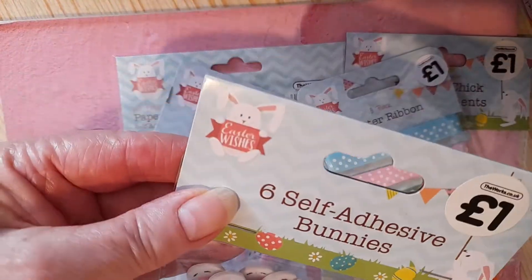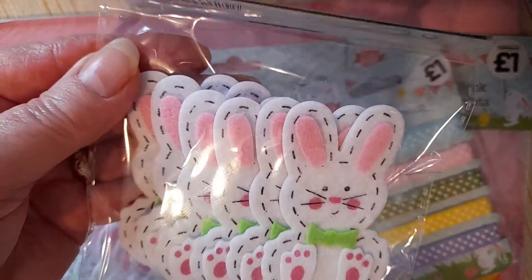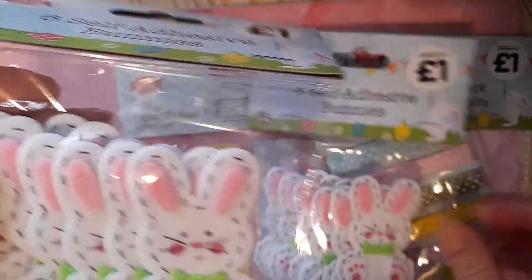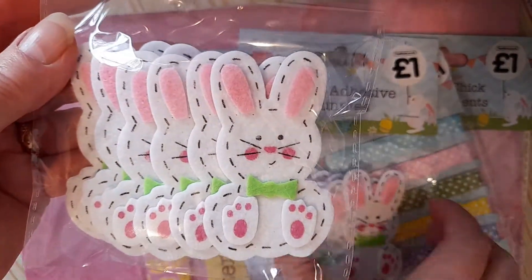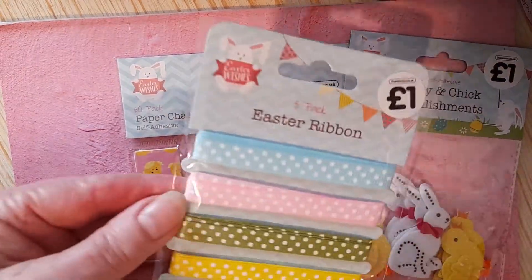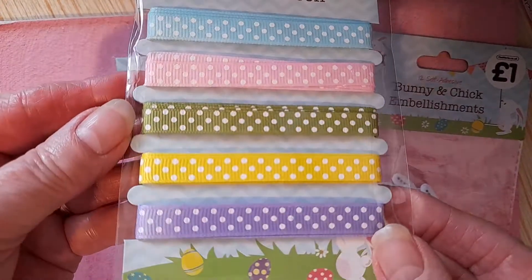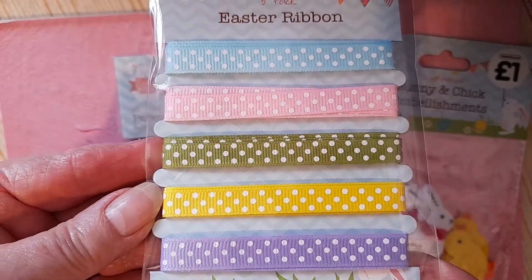I got these six self-adhesive bunnies — in fact, I've got two packets of those. They were a pound, as you can see. They look sweet. And I've got some Easter ribbon. Although that can be used any time, of course. Beautiful colours — nice spring colours.